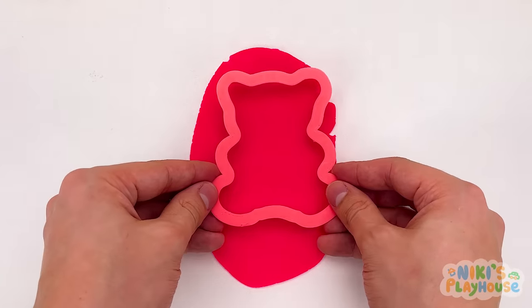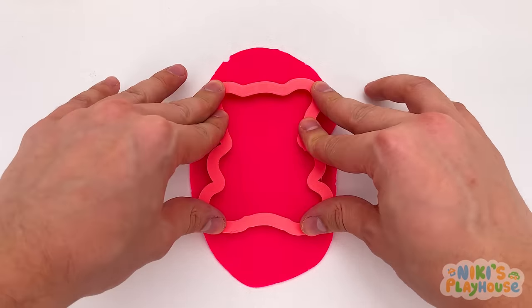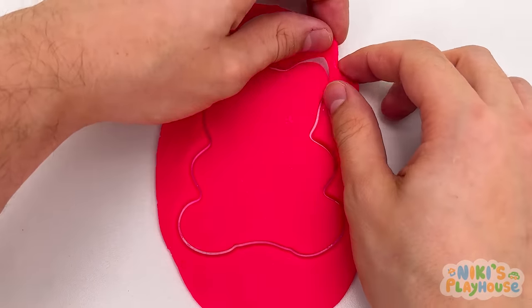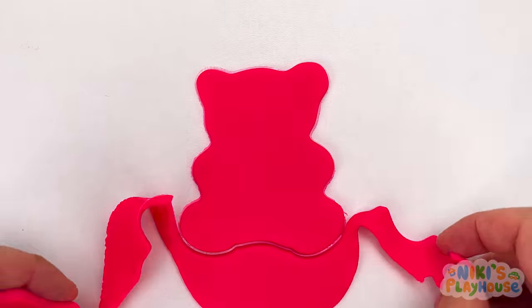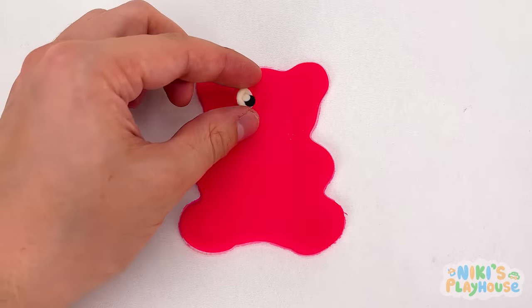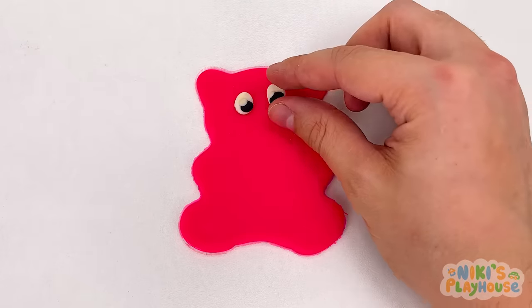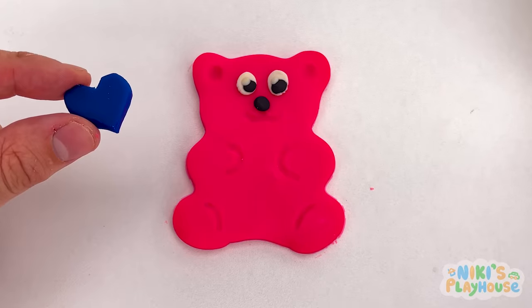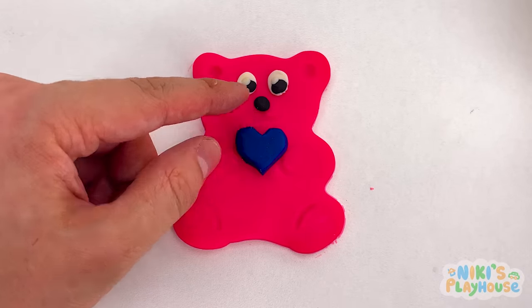They are good at climbing, swimming, and running. Let's peel off the dough and decorate our bear. We need two eyes. A black nose. And our bear's gonna have a love heart, ha-ha!